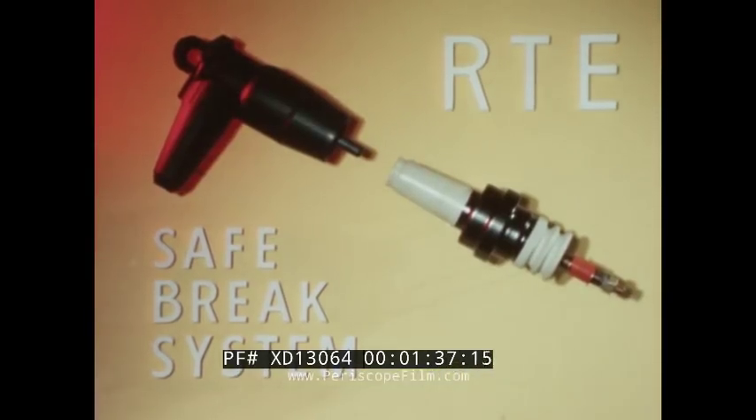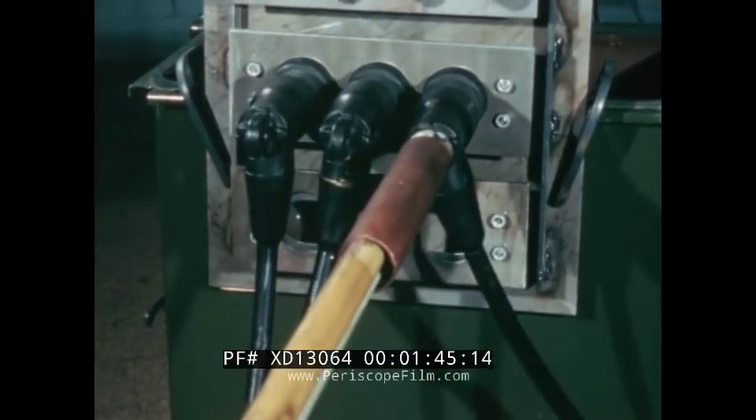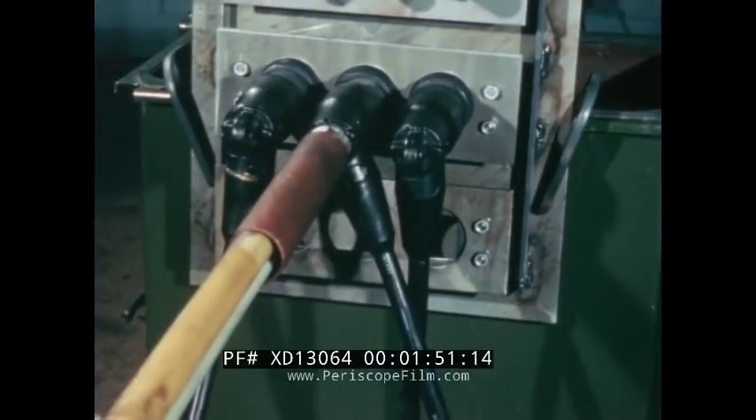The heart of this system is a simple device — uncomplicated and dependable. Proved out in test after test. The RTE Safe Brake is quiet, even on high current fault close-ins at 10,000 amps, 8 kV to ground. Compare this to the conventional open-type cutout.